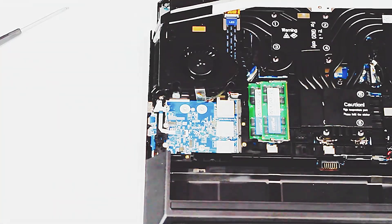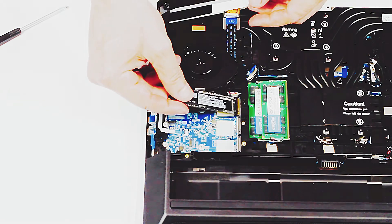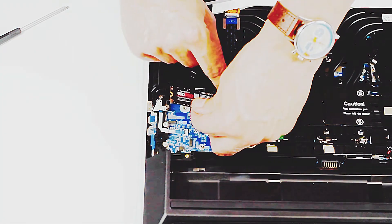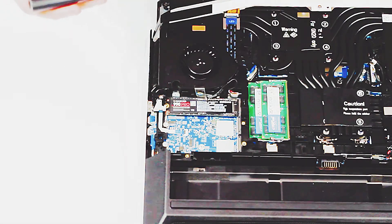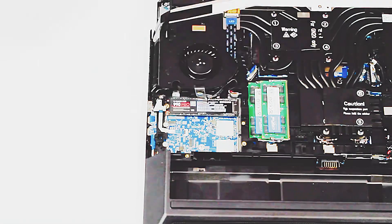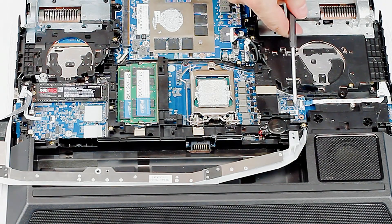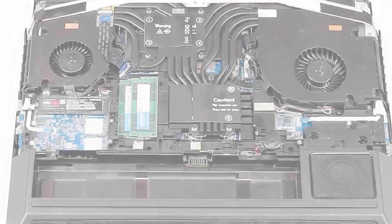It's important that a thermal pad is put underneath just to provide a bit of cooling, because even though these have no moving parts they can create a bit of heat. Simply slide it in, lay it down, get the screw in, and there's another spot here for another hard drive — four in total.